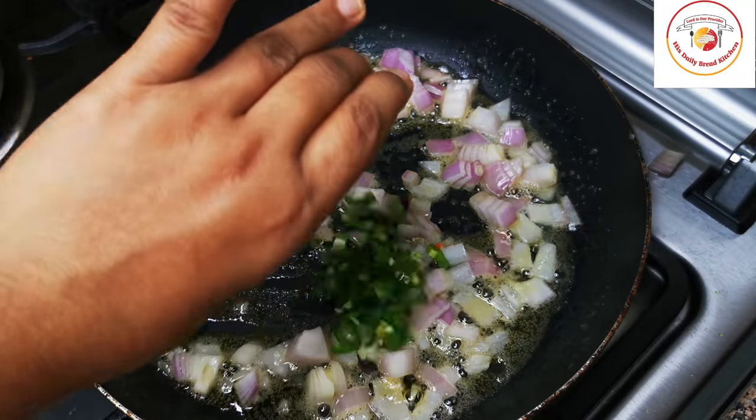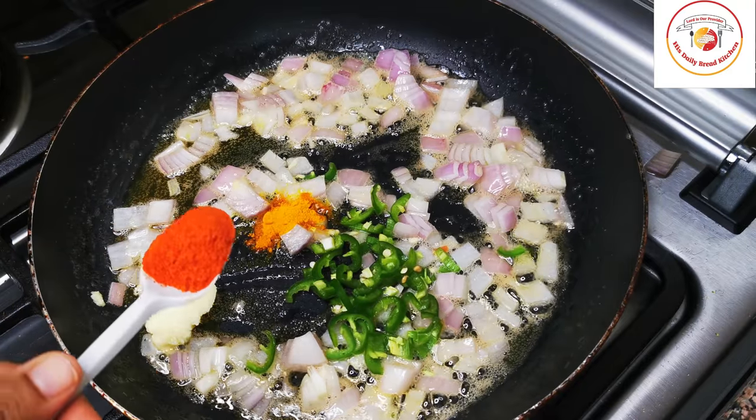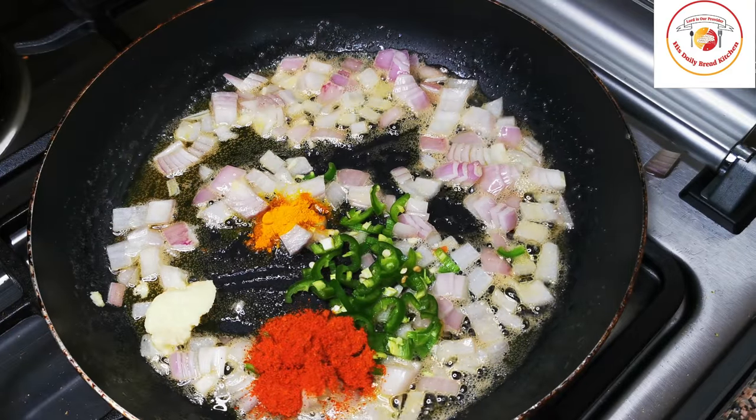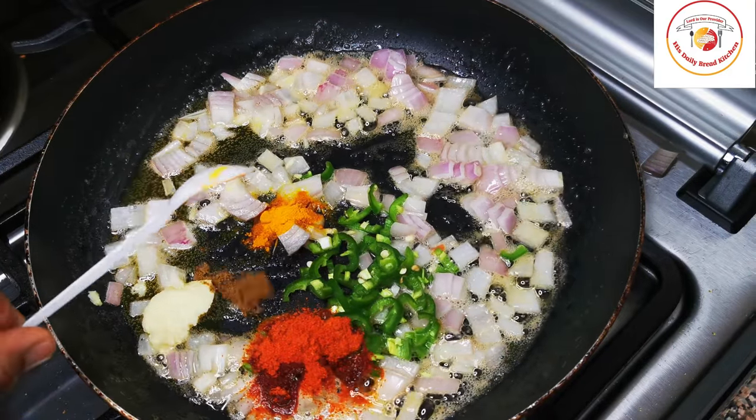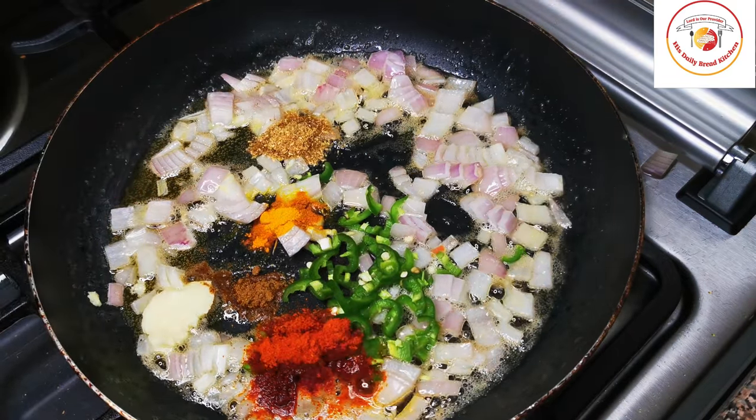Then add a little ginger garlic paste, green chilli, turmeric, chili powder, a pinch of garam masala, and also a little coriander powder.